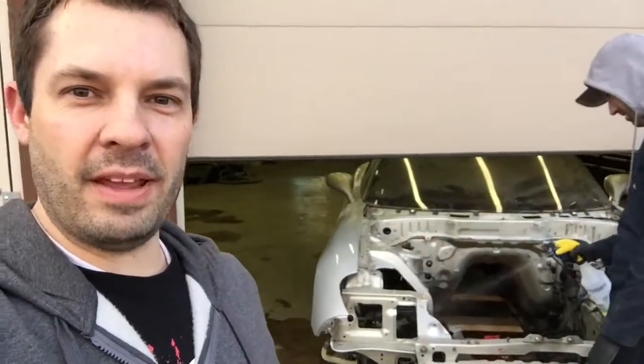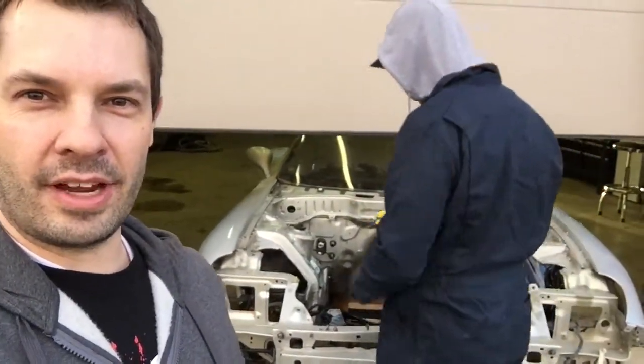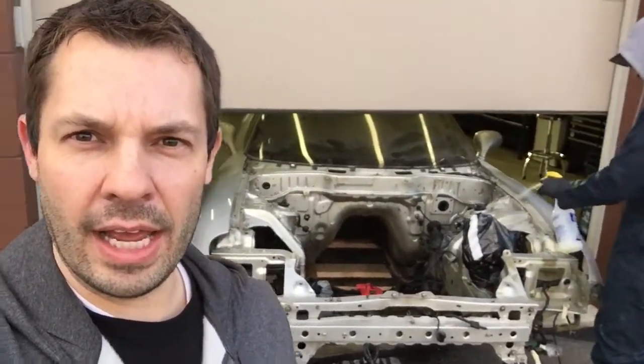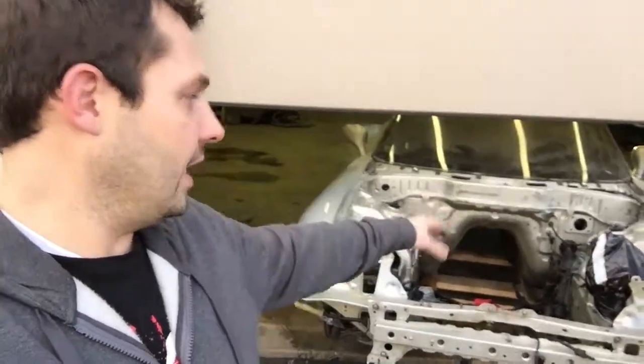All right, so today is the day that we get this engine bay finished. Ben's in his coveralls slash hoodie, sweet boots. Anyway, it was snowing earlier today but it's stopped. So what we're doing is getting the car degreased right now, then we're going to power wash it, then scotch bright it, put some heat lamps on it to get it dry, and then it's going to get painted.